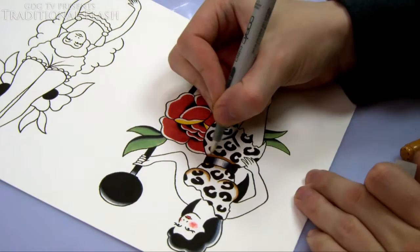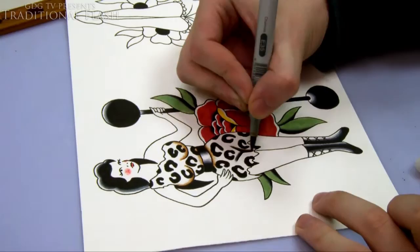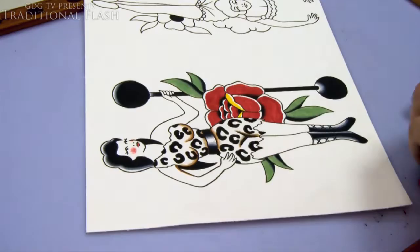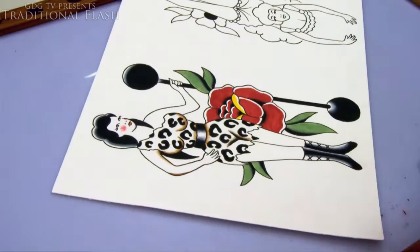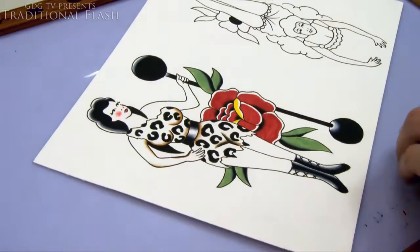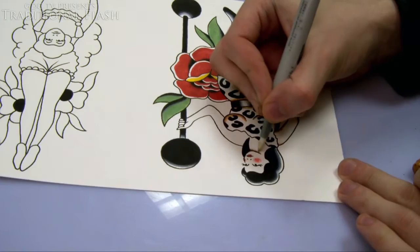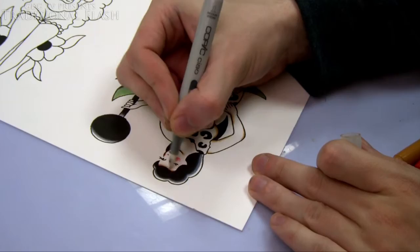Usually they put shade along the line of the chest to give the impression of curving, and on the arms they put a little bit of brown down the edges to give a bit of contour. They also do some on the legs and around the face — under the chin and across the forehead is quite a traditional way of doing it.